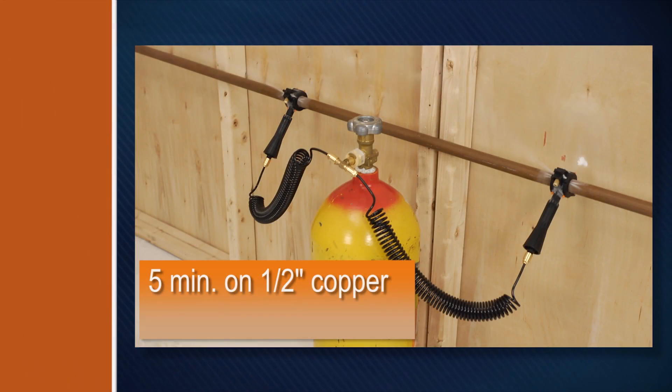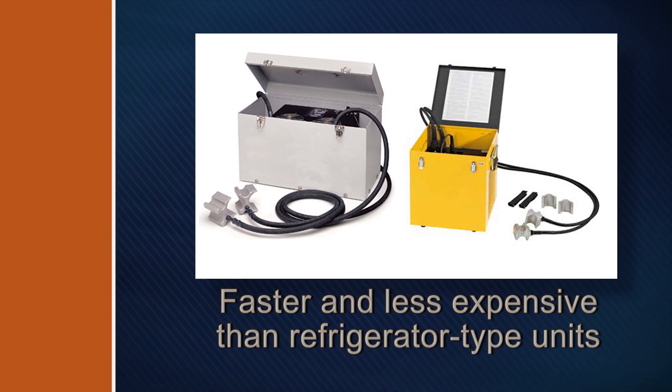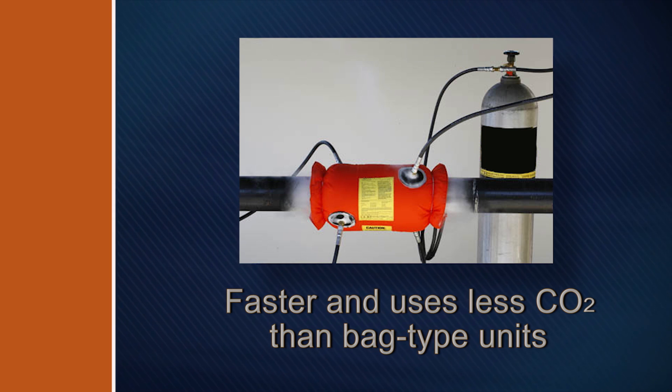In five minutes, you'll be ready to go to work on half-inch copper tubing, or in just three minutes if you're working on cast iron pipe. The Cold Shot works faster than refrigerator type units, and is more compact and less expensive as well. It's faster and uses less CO2 than bag type pipe freezers, because the freeze head makes a better seal around the pipe.